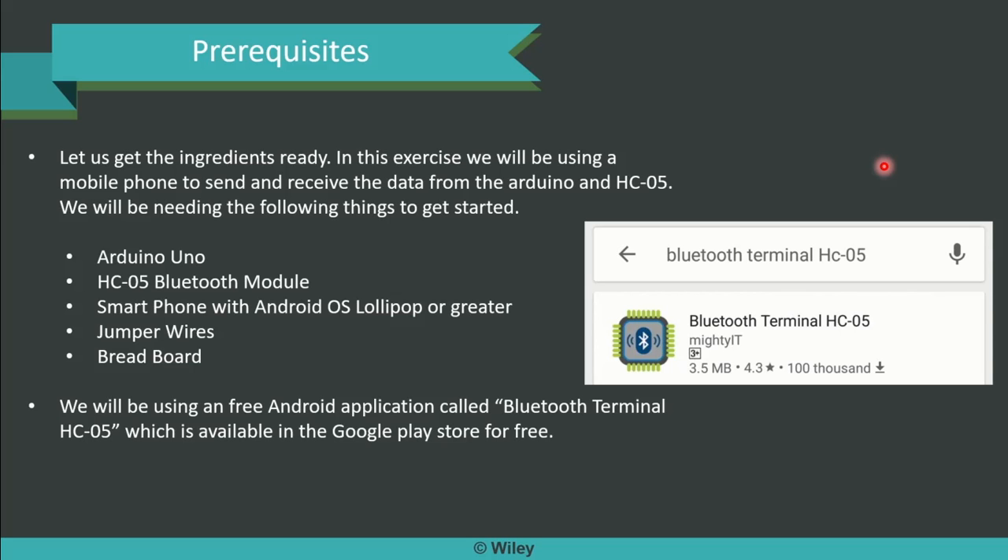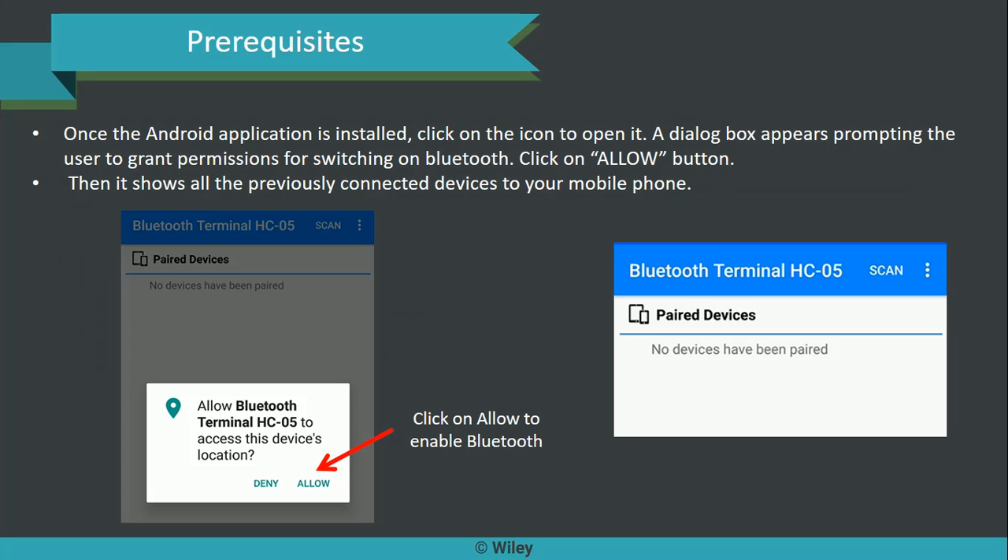Once you search for it, you can get it listed immediately in the Play Store. It is a 3.5 MB app and gets downloaded very quickly. Now once the Android app is installed, click on the icon to open it. The app gets immediately opened and you will get a dialog box appearing. It will ask you for permissions to be granted for switching on Bluetooth — click Allow. Only then can Bluetooth be used from the phone. It then shows all previously paired devices listed one after another from our phone view.